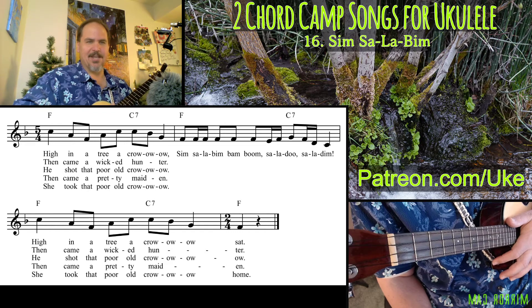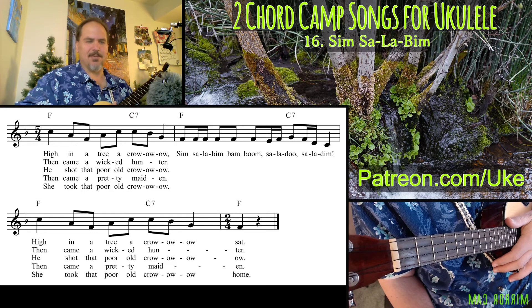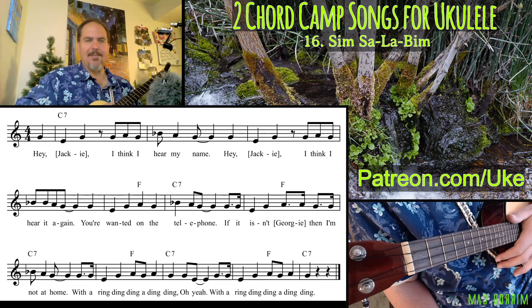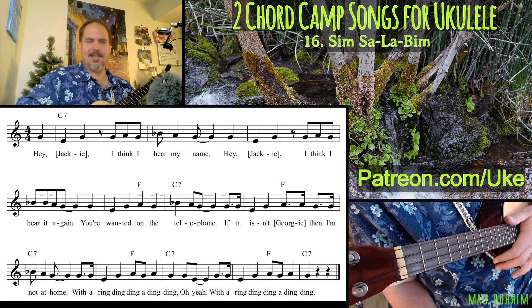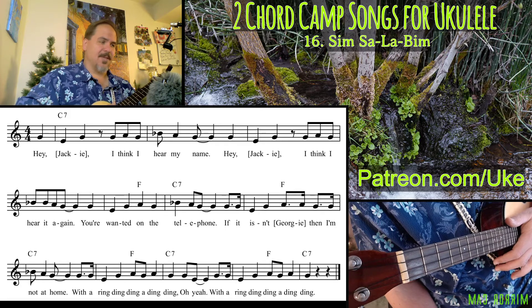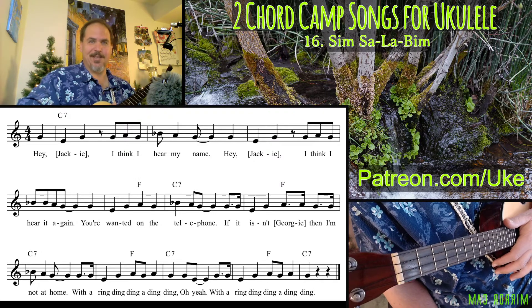That's pretty much all there is to this one. It's actually kind of fun because it's odd, and that's why it makes a great camp song. If you sing it a few times with people, they'll get the natural rhythm. Next time we're going to be tackling the Name Game — it's great for introducing each other in a large group and learning people's names. It's pretty easy but a lot of fun. Until then, I hope you have a wonderful day, keep practicing, and ukulele on.